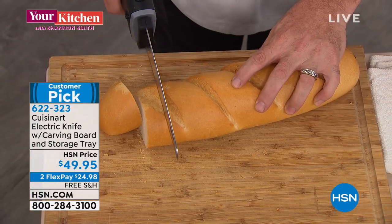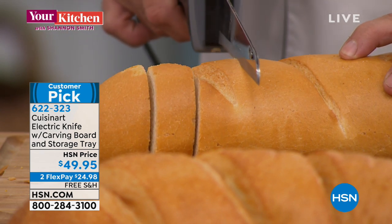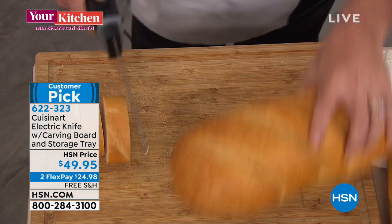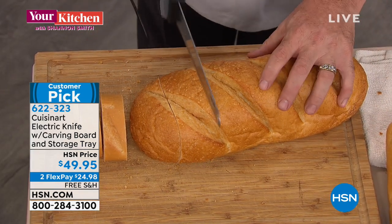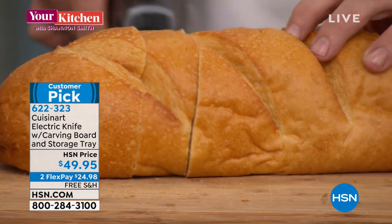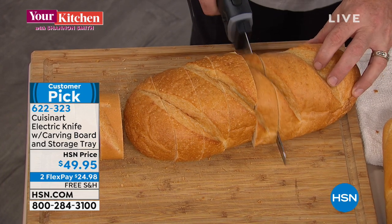If you got it just for that, you're ahead of the game. Bread like this that normally you have to break, or if you try and put a knife through it, it destroys that crust — it goes right through. And then of course fresh bread, which is what Alicia is all about, just like this. So Mark, just to play devil's advocate — if I do a challah, a soft bread, or a sourdough, a harder bread, it makes no difference whatsoever?